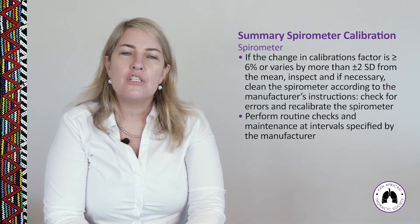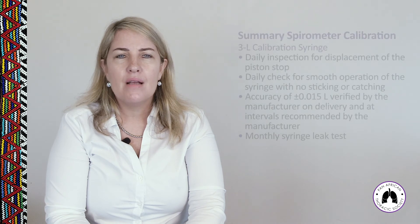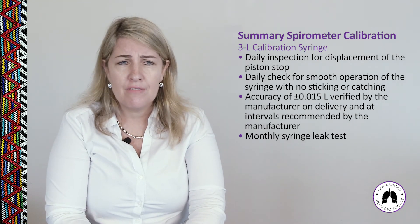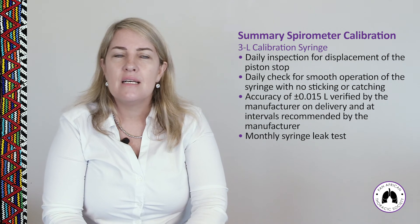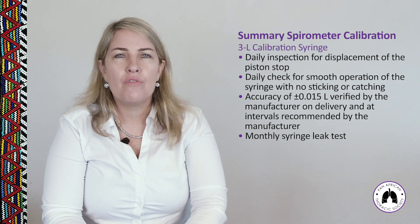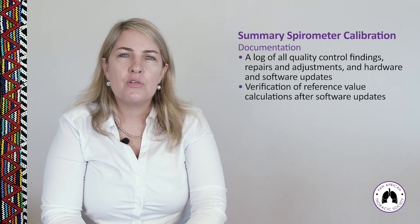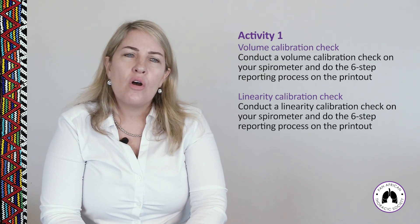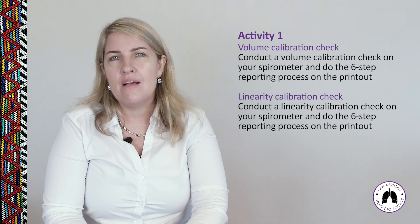Perform routine calibration checks at maintenance intervals specified by the manufacturer. For the 3-litre calibration syringe: do daily inspections of the piston stop and baffles, perform a smoothness check, a leak test, and ensure the syringe is verified to read within plus or minus 15 mL (0.5%) on a 3-litre syringe. Store all documentation in the spirometry software or paper files. You will now proceed to Activity 5 to conduct a volume calibration check and a linearity check yourself.